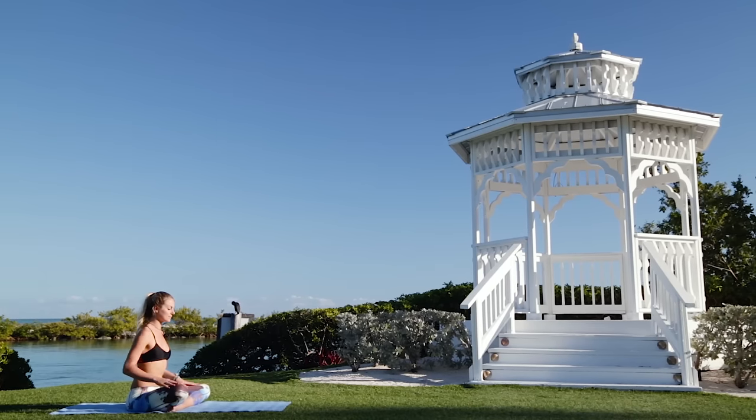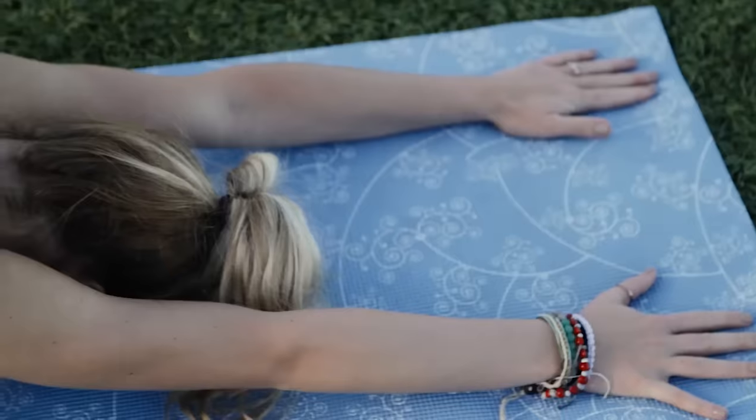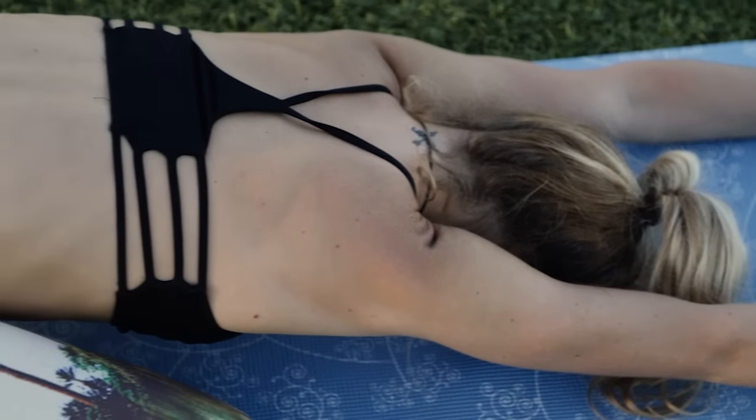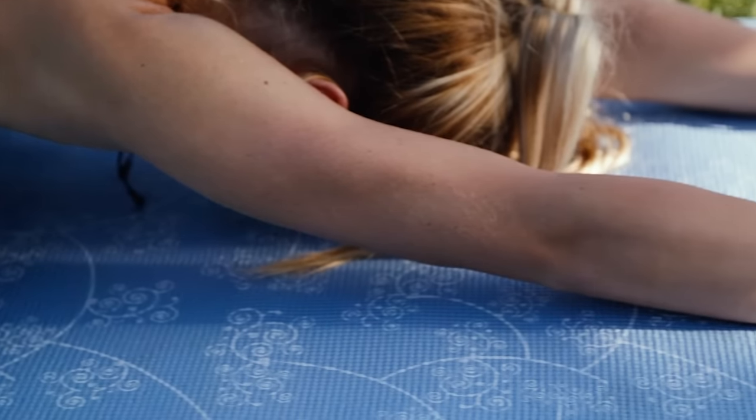And we're going to start into child pose. Really elongating the arms, feeling it through the shoulders, through into your fingertips. Always focusing on your breath, constantly breathing.